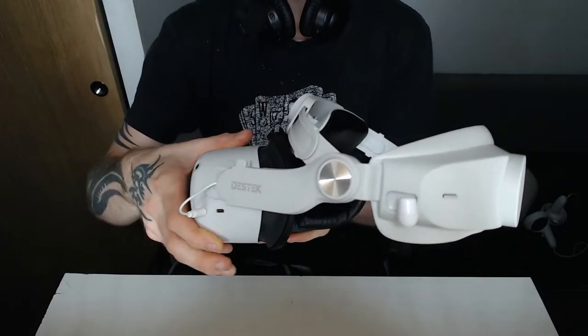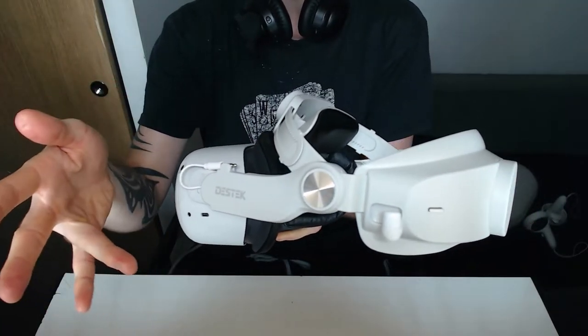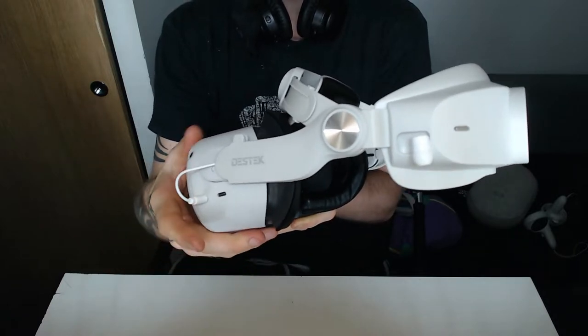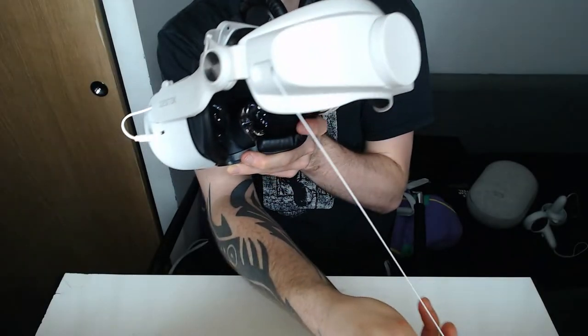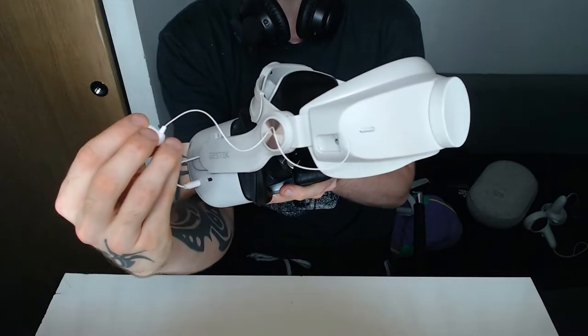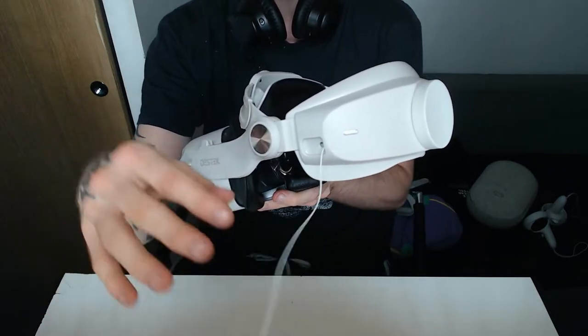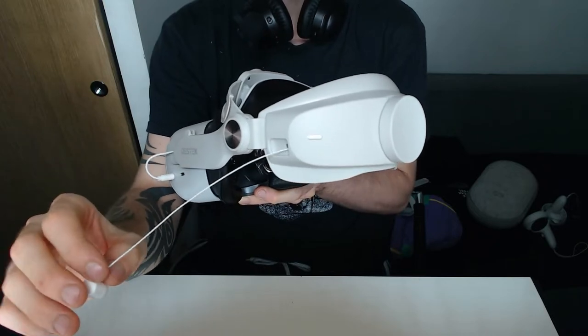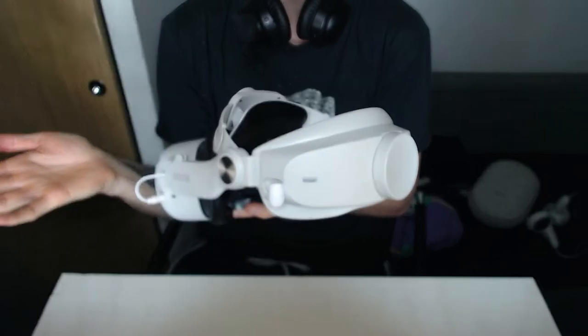Regarding the headphones, they're on the side and you can just unplug them and put them in the socket — very convenient and not a struggle to get out. The headphones themselves are adjustable in length; you can pull them out and put them in your ear. It's a very thin cable so just make sure not to pull too hard, and when you're done you press a button and it pulls back into the strap. Very convenient — everything is in one place, nothing separate to store.